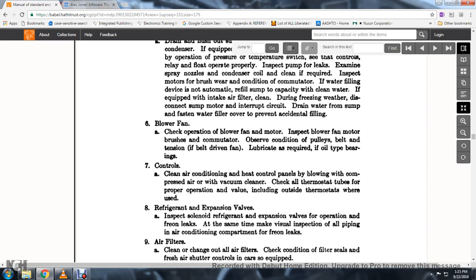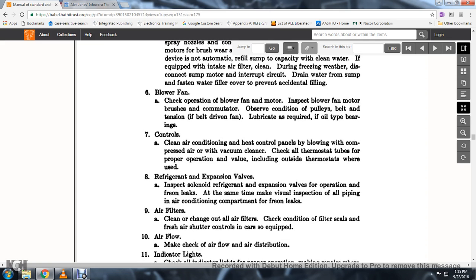55. Control — air conditioning: clean heating and control panels by blowing with compressed air and using a vacuum cleaner. Clean all thermostat tubes and check for proper operation, including the outside thermostat when used. 58. Inspect the solenoid refrigeration expansion valve and check for operating freon leaks.